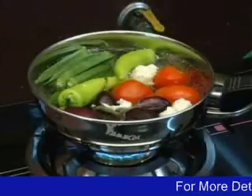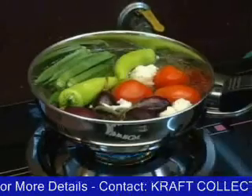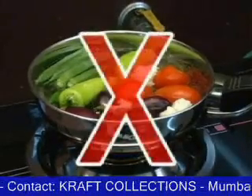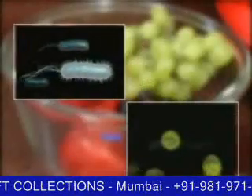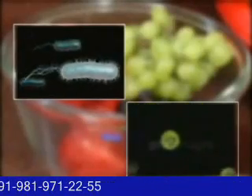Chemicals are used for ripening of fruits and colors are sprayed on vegetables. It is assumed that while cooking vegetables, most of the bacteria and viruses are killed. But it's not true. According to medical science, there are many bacteria and viruses which are not killed just by cooking.